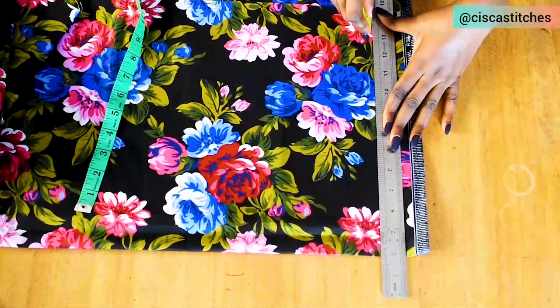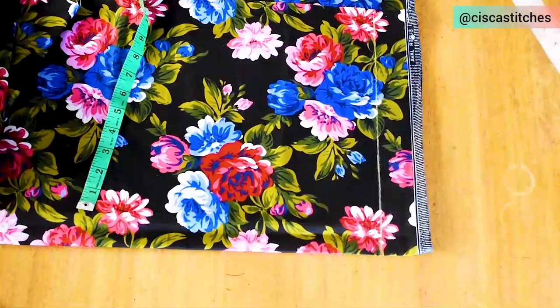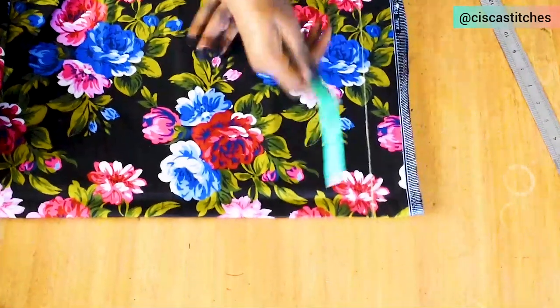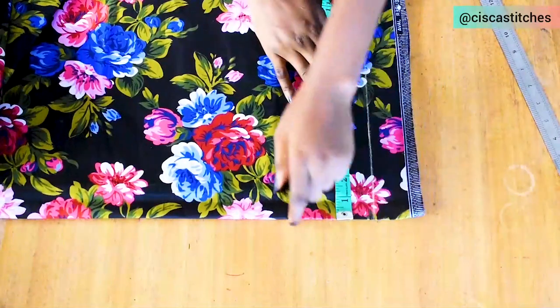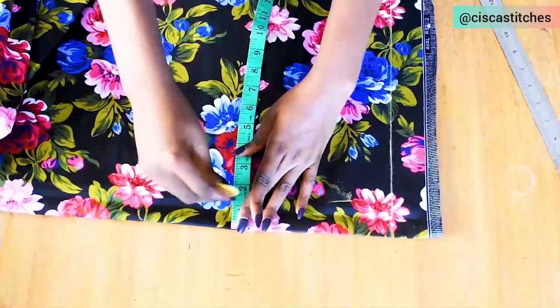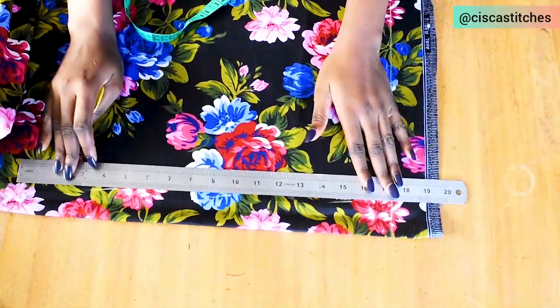The next thing I'm going to do is mark my zipper allowance. The extra three inches I added is for zipper allowance and side seam allowance. I'm going with a zipper allowance of 1.5 inches, so from the folded edge of the fabric I'll mark 1.5 inches down and draw a straight line downwards.